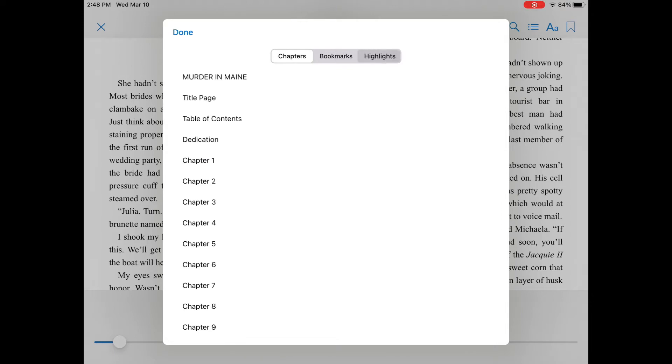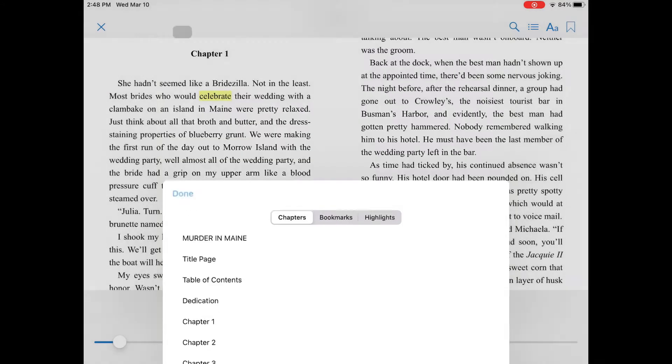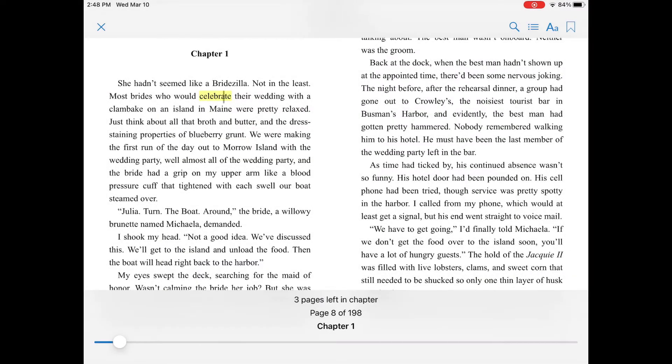The second icon brings up lists. You can see the table of contents, your bookmarks, or any highlights you've made. Click on a chapter to jump to that chapter in the book, or click Done to go back to the page you're on.